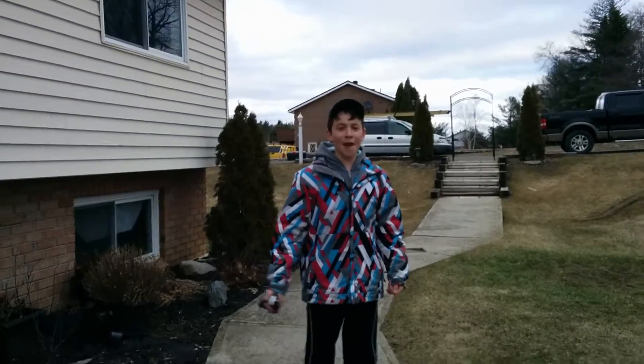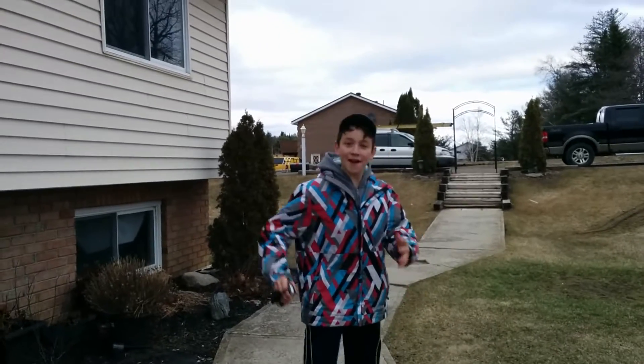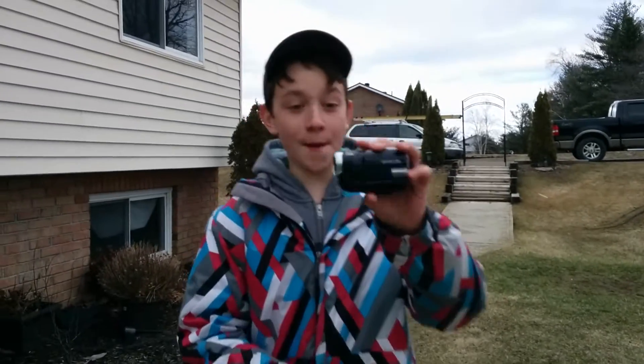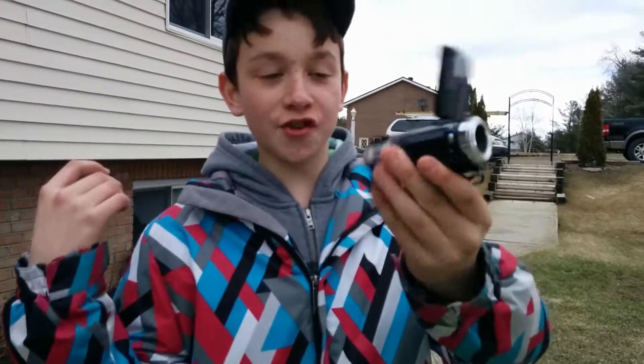This is Stephen here from the Everything Destruction channel, and it is windy out here, but we got a digital video camera today for destroying. It works, but it's a piece of junk.